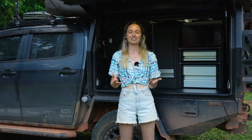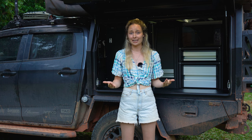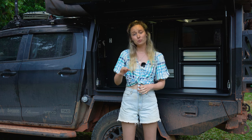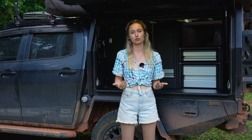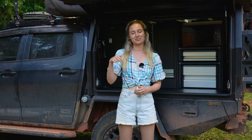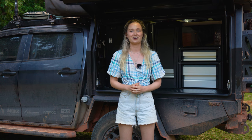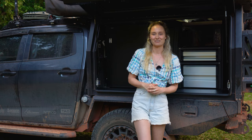That's our 12 volt setup in a nutshell. We've been on the road for a month now and everything seems to be working better than we ever expected — there's nothing we really want to change at this stage. We've left a little bit of capacity on the board to add things if we need, and obviously a second battery is an option. If you have any specific questions about the setup, leave them in the comments below. Don't forget to like and subscribe, and check out the rest of the Borderland Build Series.